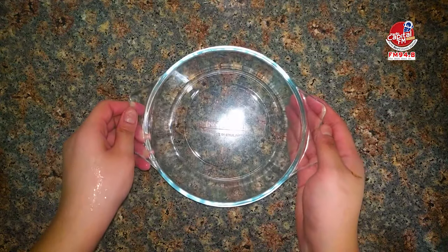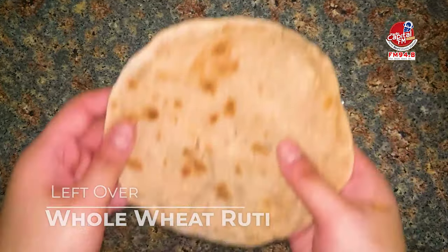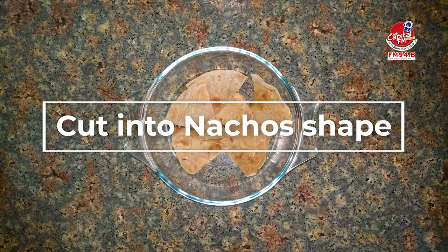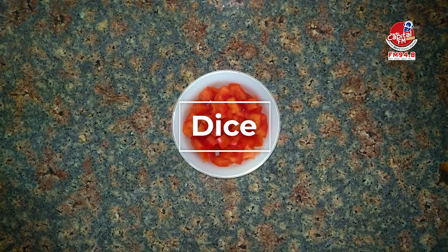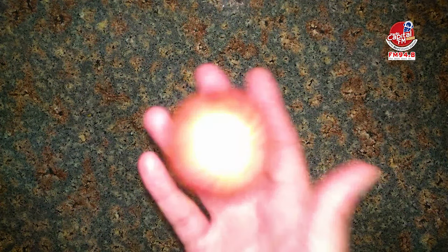Today we will make Tasty Nachos. We will use the leftover nachos and make it in 5 minutes. We will make the tomato sauce with tomato dice and onion dice.